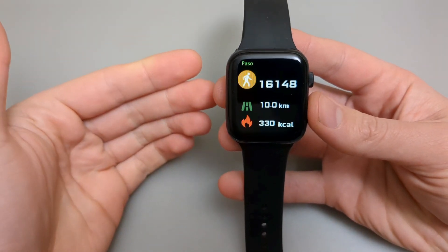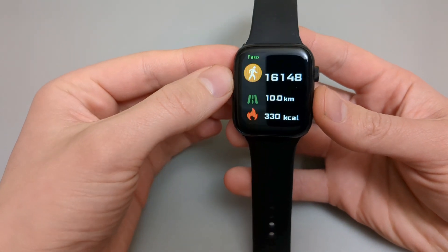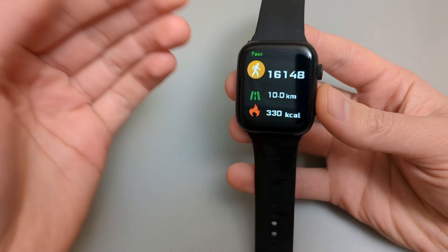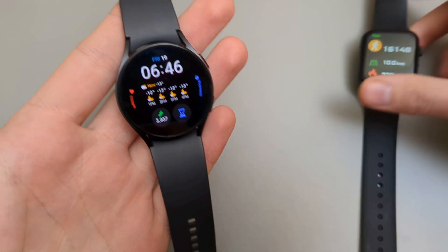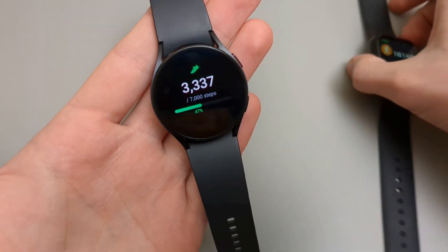First, step counter. I obviously have walked quite a lot today — 16,000 steps and walked 10 kilometers. Quite a lot. So, how much does my Galaxy watch show?